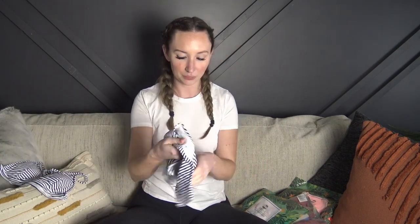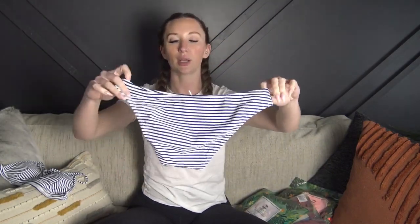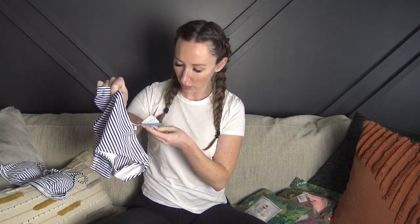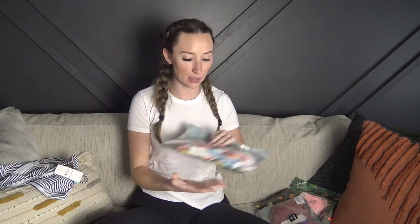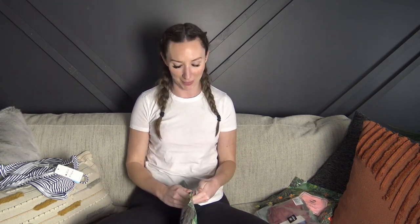I'm really happy with the quality — the material is really really soft and they're super affordable. Here are the bottoms, just a regular bikini bottom with a hanging tag on the bathing suit as well. That's the first one. The second one is a reversible bathing suit, so I will try it on both ways for you.